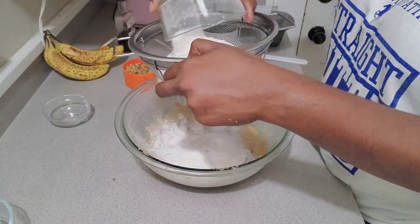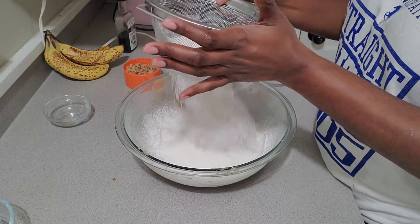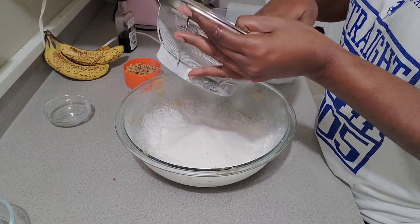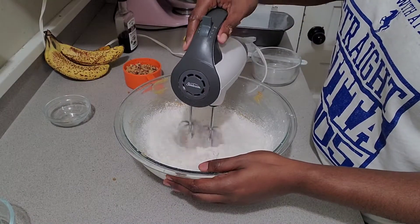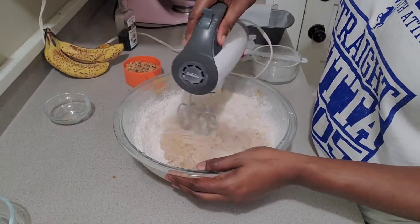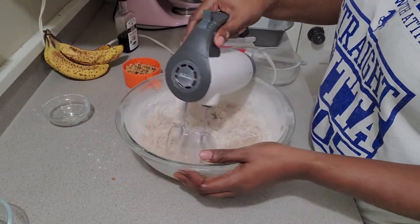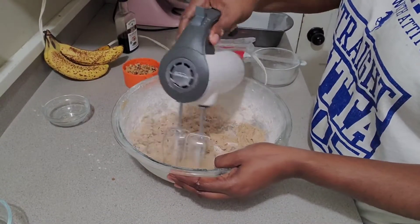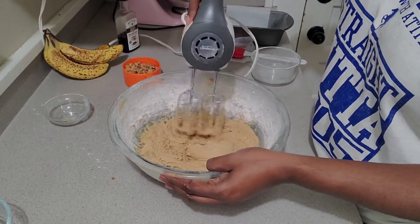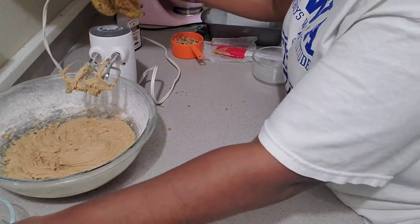In the bowl you can see I added my flour, which is 180 grams, my baking soda which is one teaspoon, a half teaspoon of salt, and a half teaspoon of cinnamon. Every time I bake with bananas I always use brown sugar and cinnamon — I think those flavors just go well with bananas. I don't remember a time I haven't used brown sugar and cinnamon when I'm using bananas.